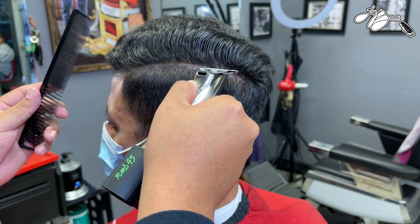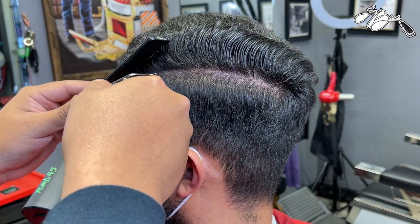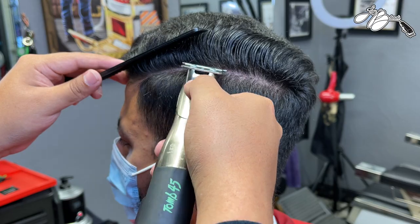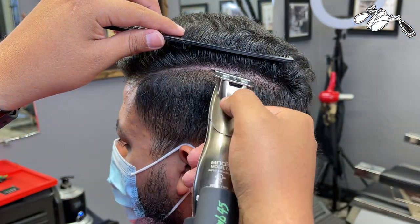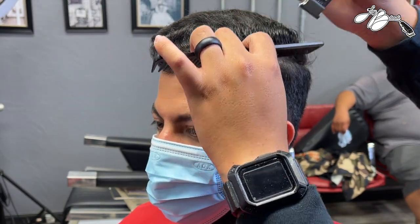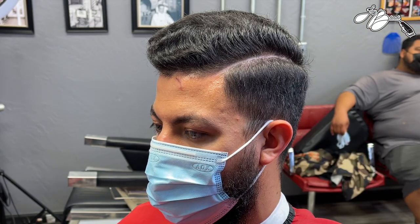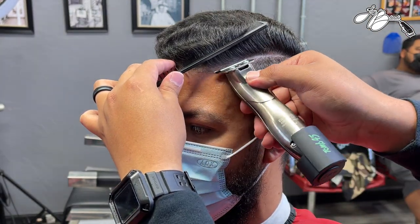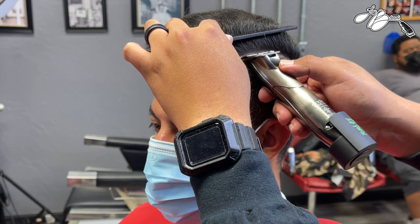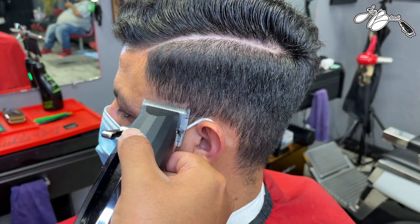The first thing I'm going to get to is creating that rough draft of the hard part. I'm using the corner of the blade to make a first pass through, then I use the comb to separate the hair and knock out those little hairs on the top line, then pass through and knock out the bottom line. I flip over the Slimline GTX's to knock away little hairs and make sure we get a clean surgical hard part.